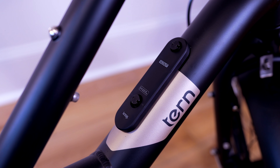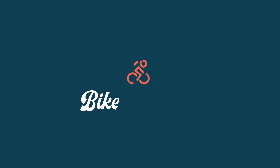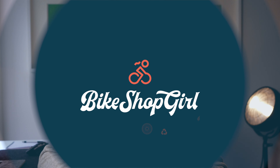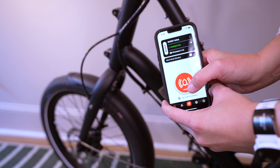Hey everyone, today we're going to be looking at 10 things you may want to know about the new Nog Scout Bike Alarm and Finder. There are other products on the market, but this one is both a theft deterrent and potentially a bike finder under $100.